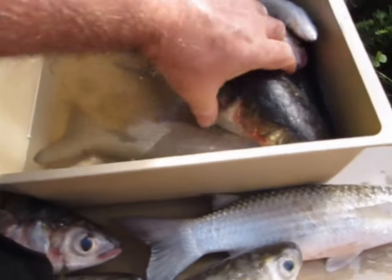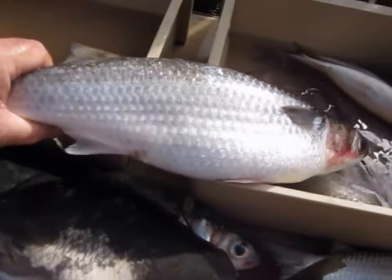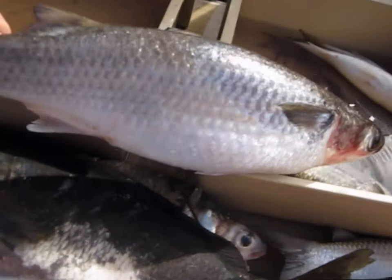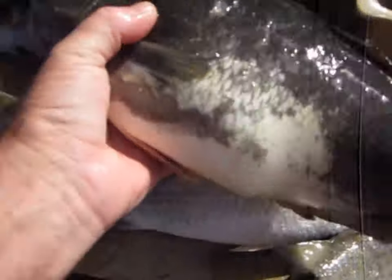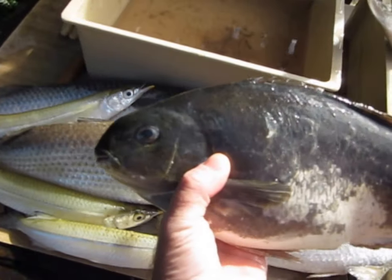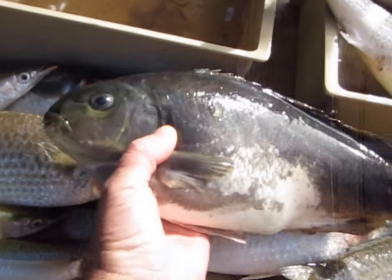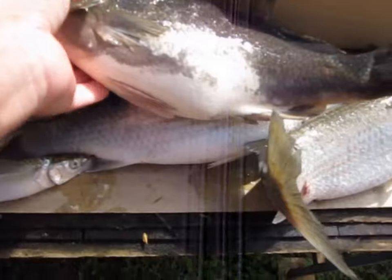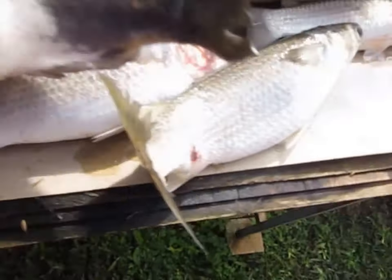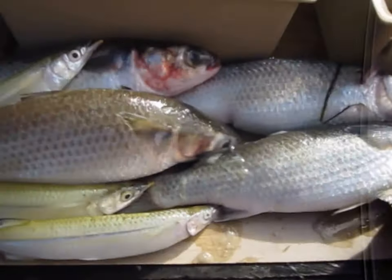I got some nice sized mullet — that's a big mullet, that one. One black brim, this guy here. They're not bad eating; I've got to skin them while they're a bit bitter. A few other big mullet there.